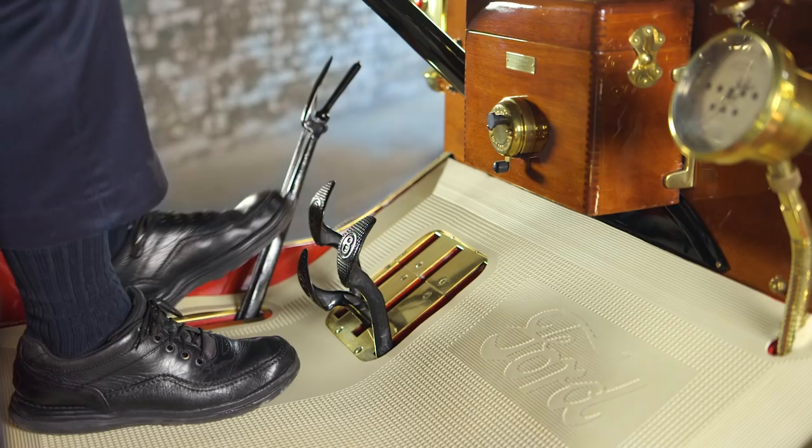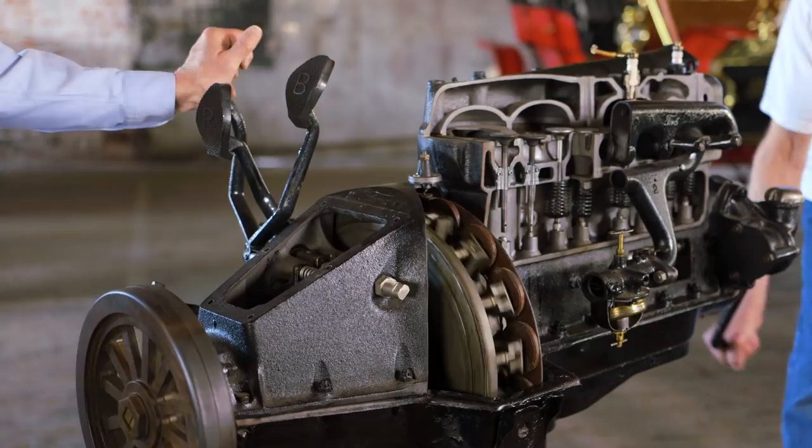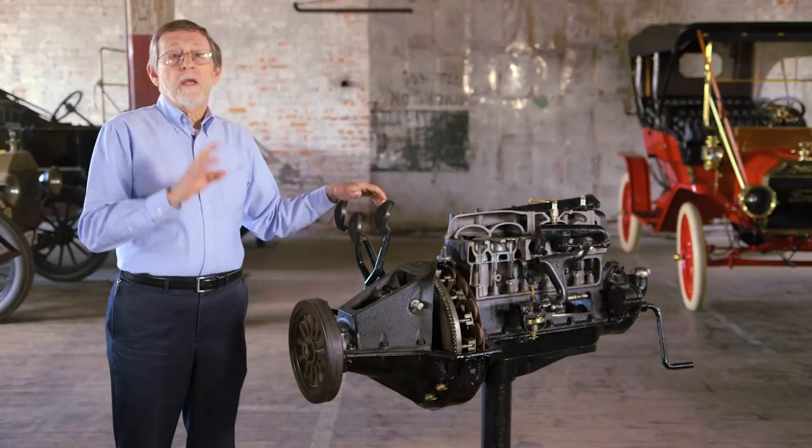Model T drivers shifted by pushing pedals on the floor with their feet. If you pushed in this pedal, you were in low gear. If you let it out, you were in high gear. If you pushed the center pedal in, you were in reverse. And if you pushed the right-hand pedal, that was the brake. It was a system that was very easy to learn if you'd never driven a car before. And that, of course, was Henry Ford's target audience.